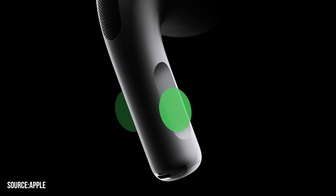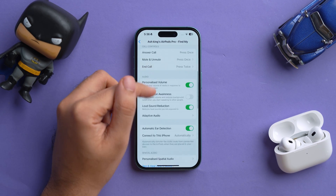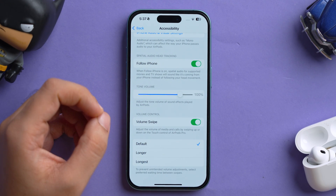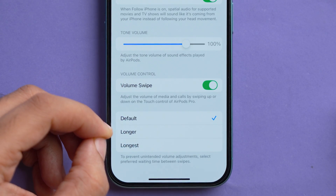Next we have smart adjustable volume controls, which lets you swipe up and down on the stem to increase or decrease the volume. To enable this, go to AirPods Pro settings, scroll down to the Accessibility section, and tap Volume Swipe — it adjusts the volume of media and calls by swiping up or down on the touch control. Make sure it's turned on. At the bottom you can also choose the preferred waiting time between swipes to avoid unintended adjustments. Personally I keep it at default, but you can customize it. Note: if you have sweaty hands, this feature might be tricky.